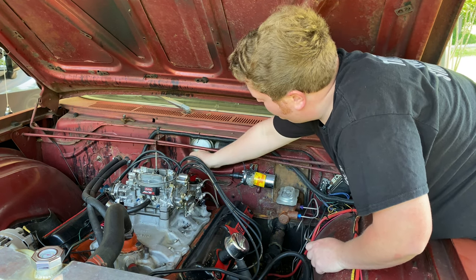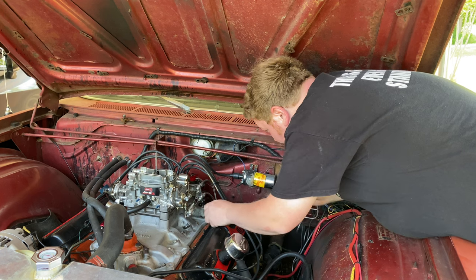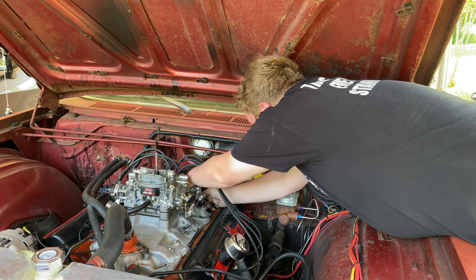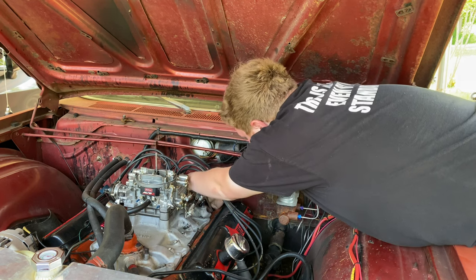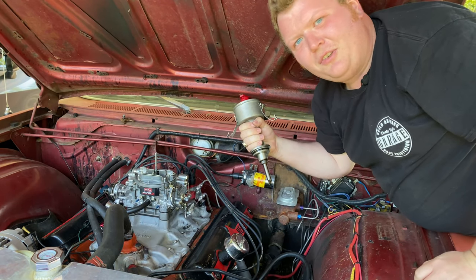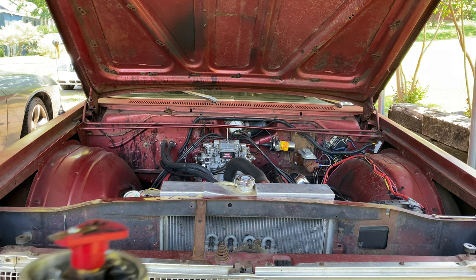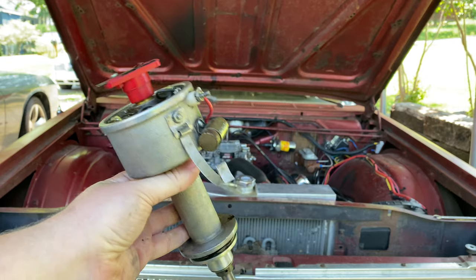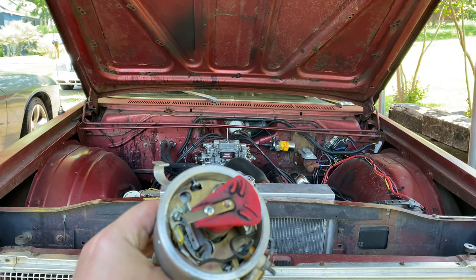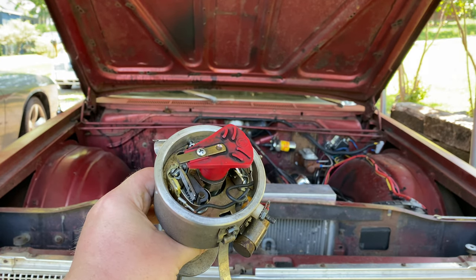Now we should be able to just pop our distributor out. It's like... it's like taking out King Arthur's sword. There we go. Also, when you're pulling your distributor out, make a note of which way the rotor button was facing — this one was facing forward. On a Mopar, you can only put it in two different areas, so it's really easy to figure out. But on a Chevy or a Ford, they've got way more teeth for this thing to fall into, so make sure you remember which way your rotor button was facing.